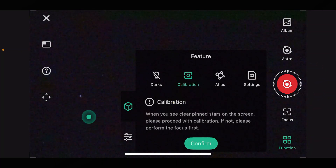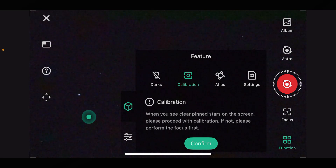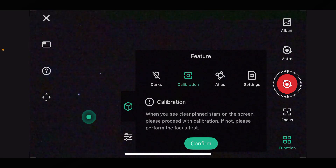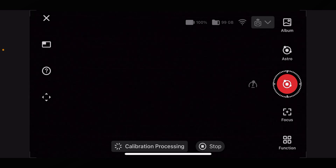After that, go into 'Functions' and press on 'Calibration'. What this is going to do is look at three different spots of the night sky, figure out its position, and then it will be able to track and take long exposure photographs. Click 'Confirm' and that will start doing its thing.